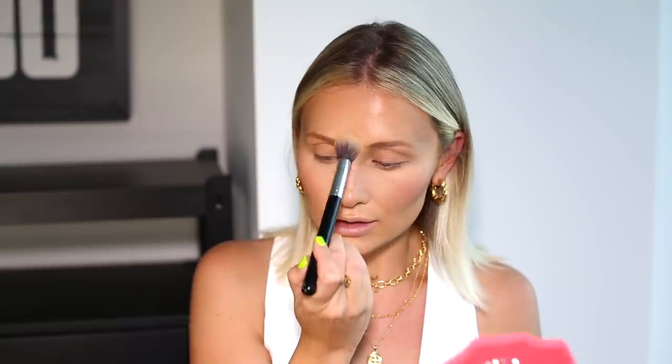I'm just going to use whatever's left on the brush to brush over my eyelids, and then press a little bit into my T-zone area because we don't want that to be too shiny. The next step is to fill in my eyebrows — for this I'm using the Precisely My Brow Pencil in 2.5.